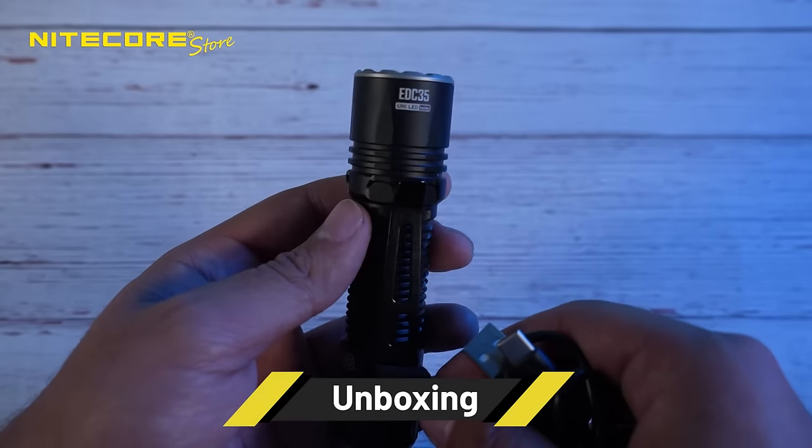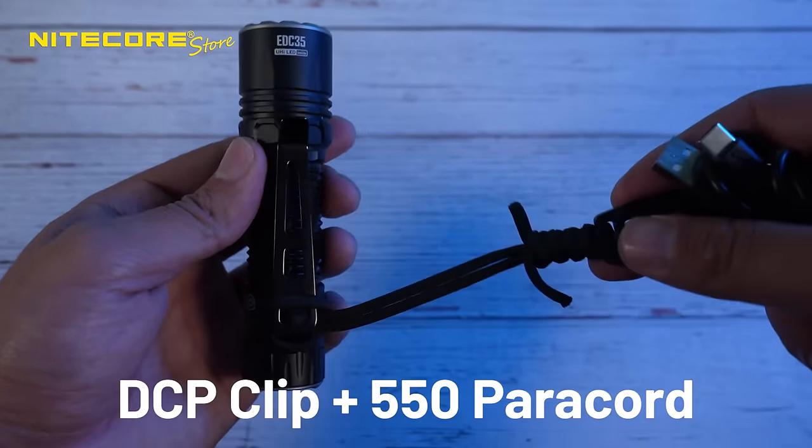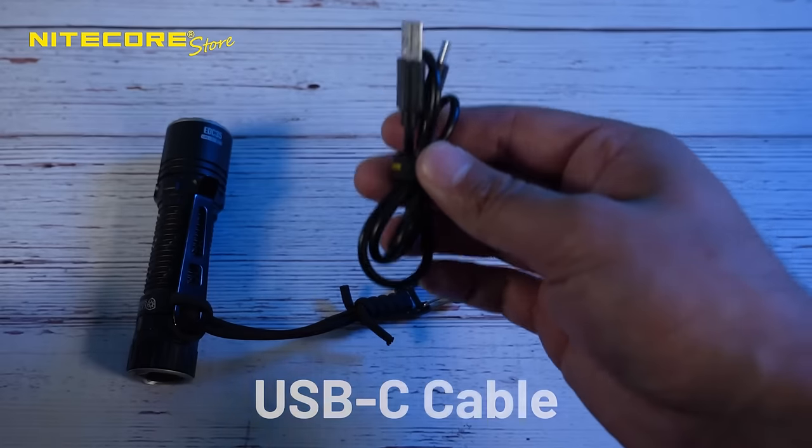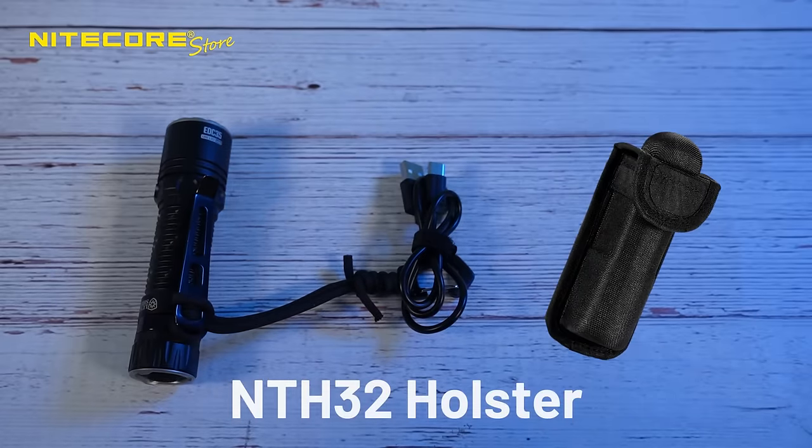What comes with the EDC-35? You get the EDC-35 itself, the clip is included along with the 550 paracord, a USB-C charging cable, and for the first time, the holster NTH-32.